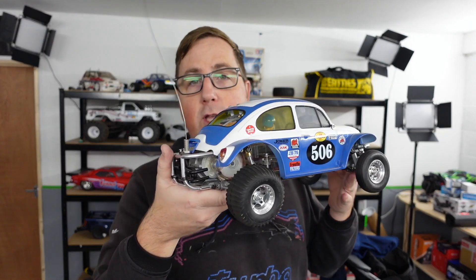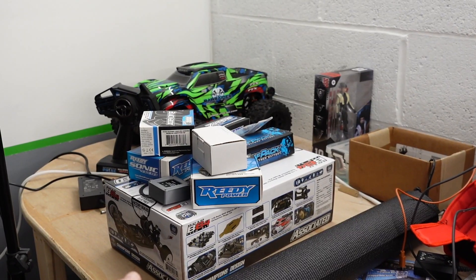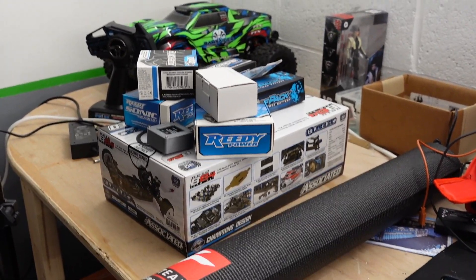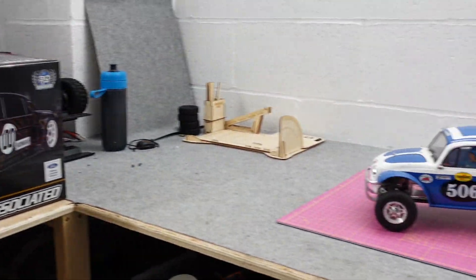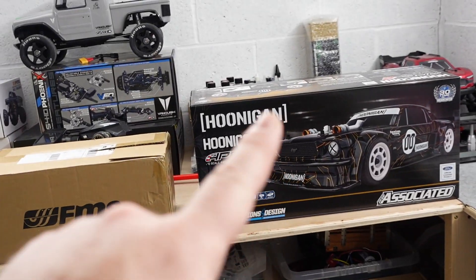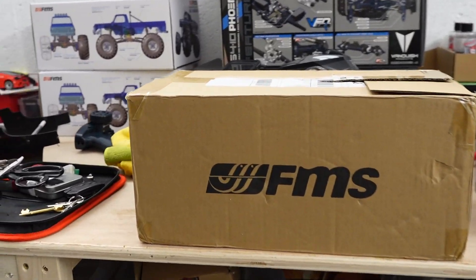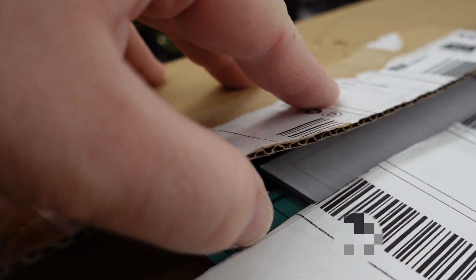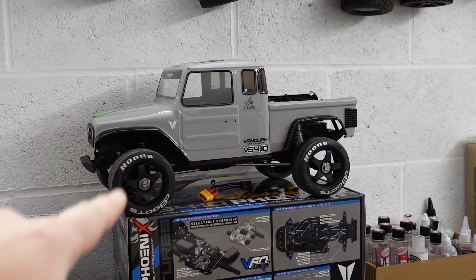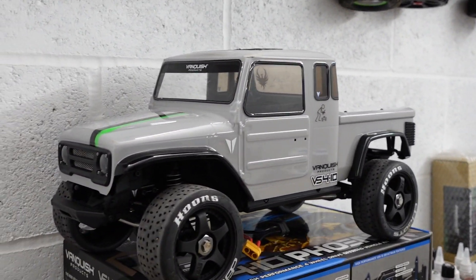Before that, a quick update on what's been going on this week. The Hoonicorn is missing from my Team Associated care package because it is lined up ready to go, so that's happening imminently. There's also an FMS that's happening imminently. If you follow Scale Builders Guild and Harley Designs you may have seen some stuff on the monthly mayhem.